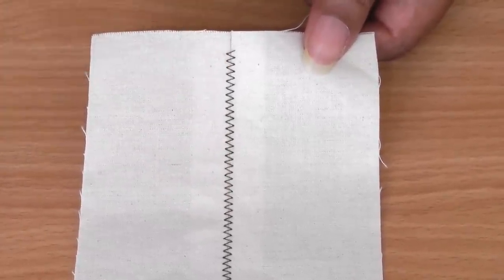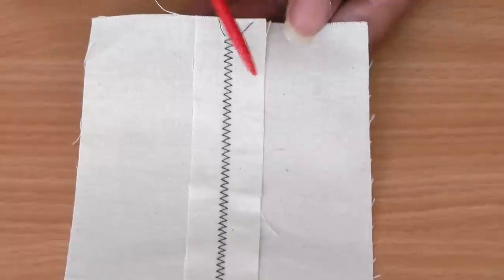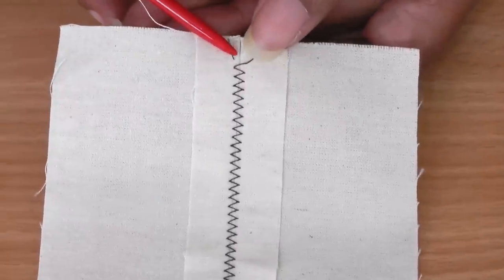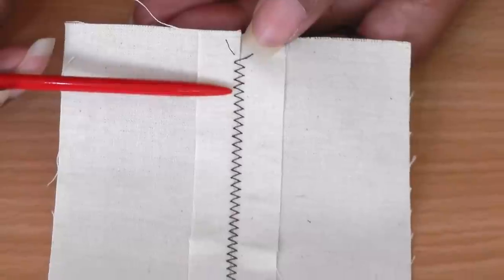You'll have a better indication if I turn it to the wrong side, where you can see the seam allowance and the zigzag stitch, and you can see how the foot is able to join the two to almost look as though there's no seam there at all.